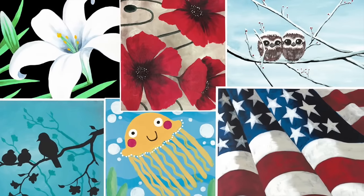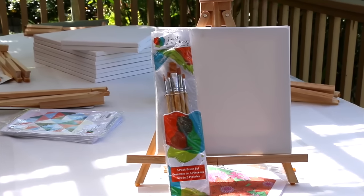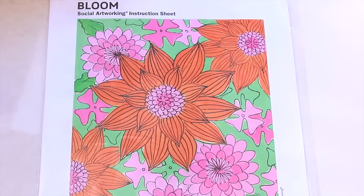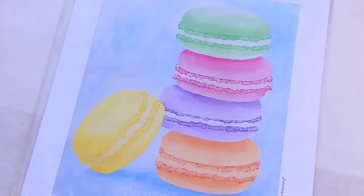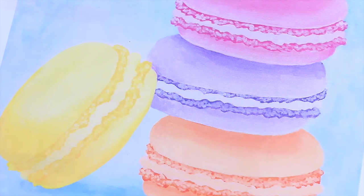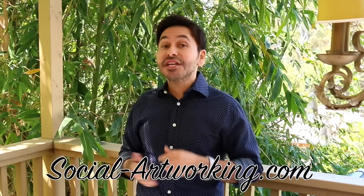Social art working is part of the DecoArt family and there are hundreds of paintings that you can choose from. They send you everything you need from paint and canvases to brushes and easels all in one tight package. Today my friends get to choose from three different paintings. This one I designed, it's called Bloom. We also have a really fun one called Macaroons and a great geometric pattern called Modern Quilt.